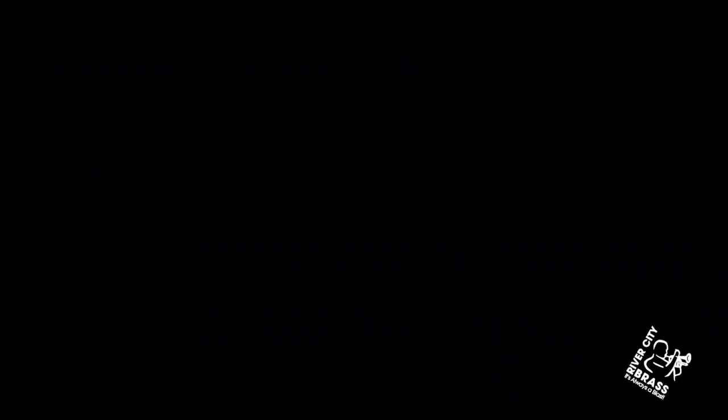My name is John Sebastian Vera for River City Brass. Subscribe to our channel, River City Brass.